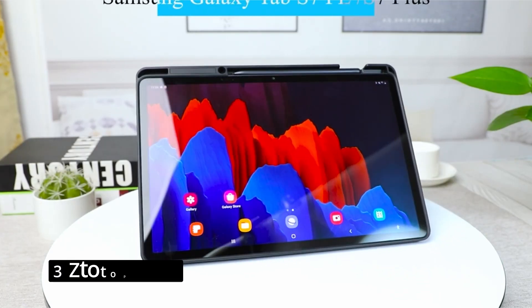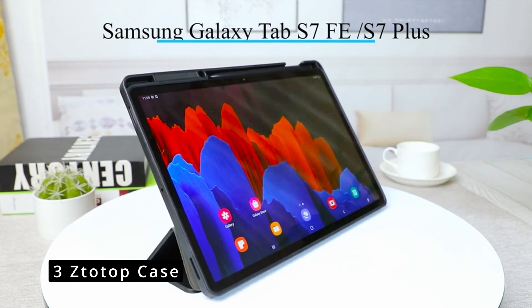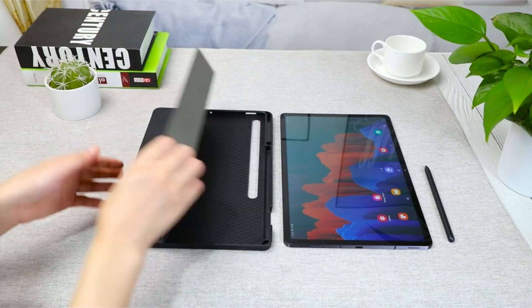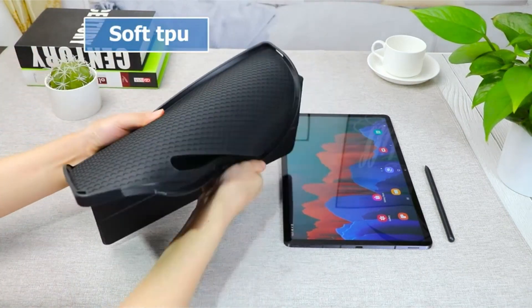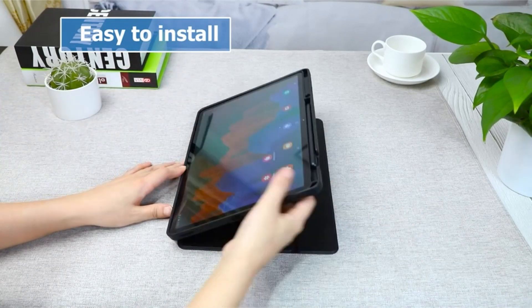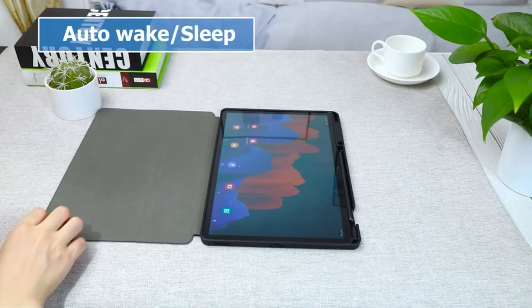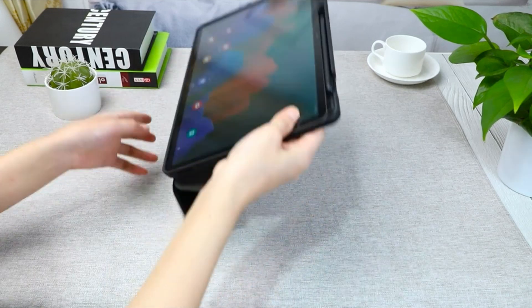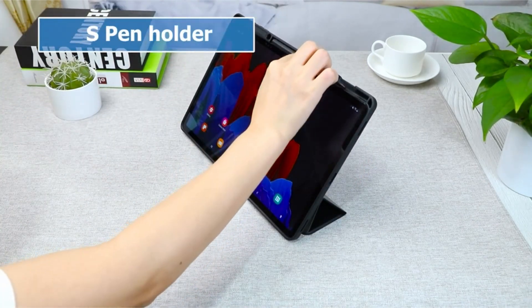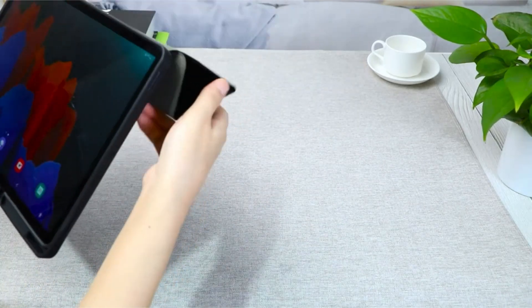At number 3 is the ZTOTOP case. Do you prefer ultra-slim cases? ZTOTOP's case checks all the boxes, shielding your tablet from dust, dirt, bumps, and scratches while remaining lightweight. This ultra-slim case is made of premium PU with a soft TPU back cover. To reduce battery drain, built-in magnets support the auto-sleep/wake function, and there's also a built-in S-pen slot on the back of the case.